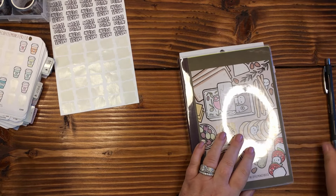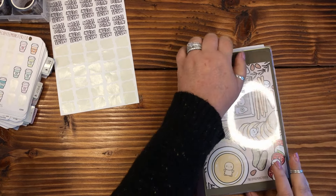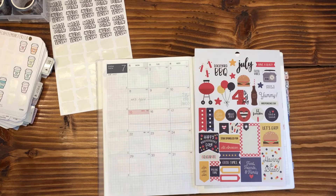Hi everybody and welcome back, or welcome if this is your first time here. My name is April. This is Plan with April. And today we are going to be planning the month of July in my Hobonichi Cousin.